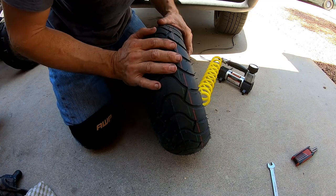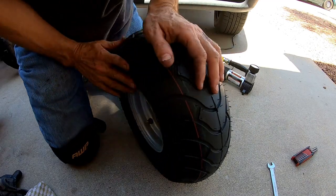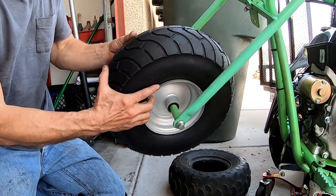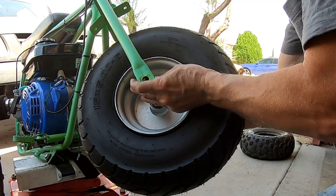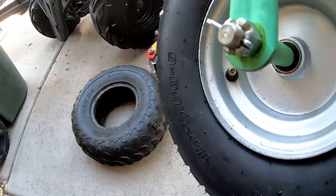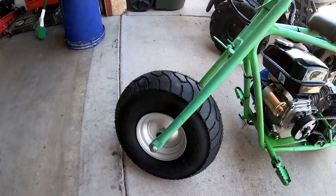Hopefully it seals — there we go. Go ahead and drop the other spacer on this side and put the cotter pin in. All right, there we go — they look nice on there.